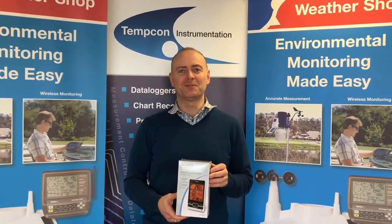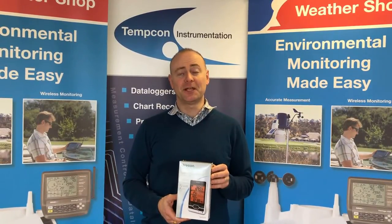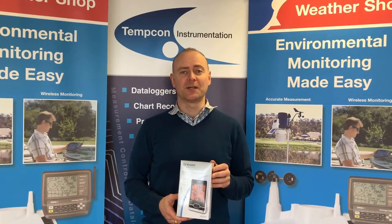Hi, my name is Jim Copeland. Welcome to the Weathershop YouTube channel. Today we're going to be unboxing the Oregon Scientific Weather Forecast Station.